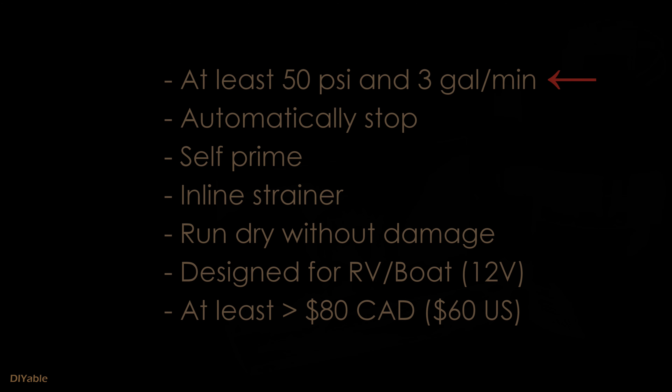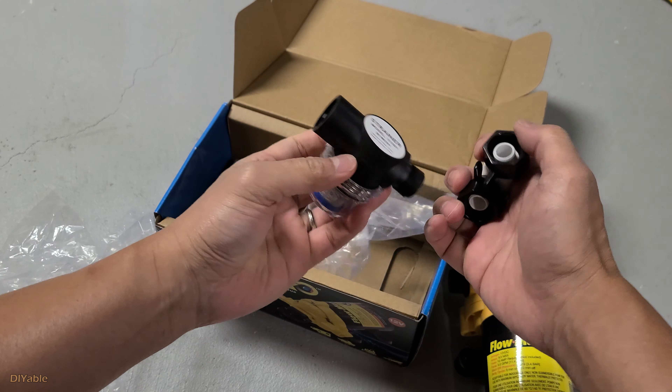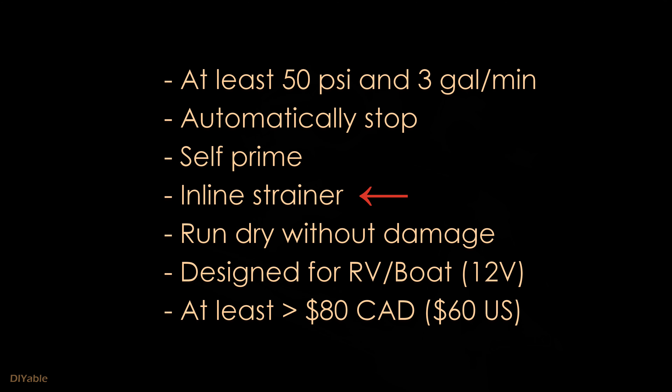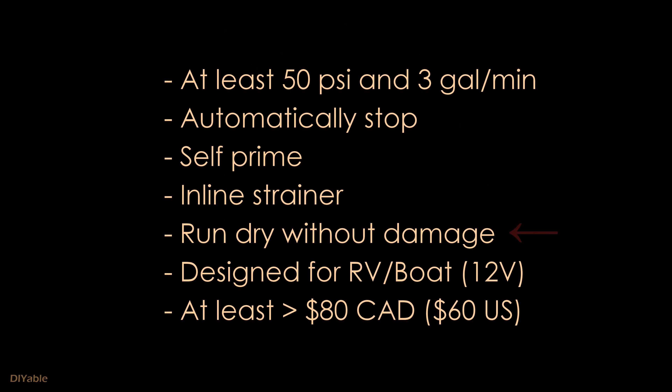Make sure you look for at least 50 psi and 3 gallons per minute. It has automatic stop and self-prime. These top 3 points are very, very important. This Flow Max has decent build quality and it comes with the inline strainer, so you don't have to spend another 10 bucks on that. It claims it can even run dry without any damage — that's amazing. Usually this type of pump is designed for RV or boat use running on 12 volts. Anything less than $80 Canadian would not be good enough.